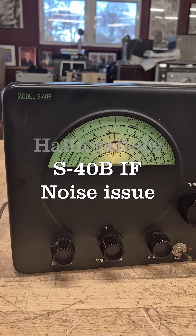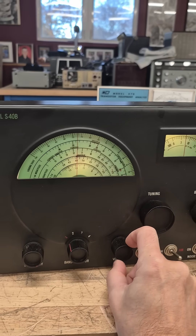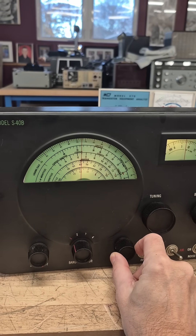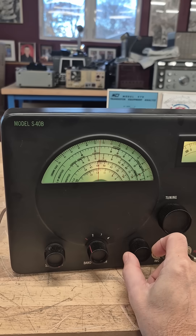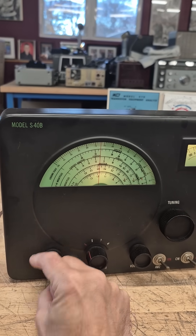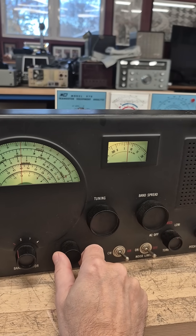On the bench, a Hallicrafters S40B shortwave receiver has no receive. Volume is all the way up, getting a little motorboating, and you hear a lot of static. Sensitivity does nothing. I suspect we've got an IF issue.